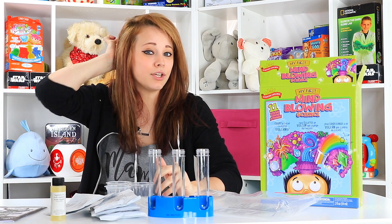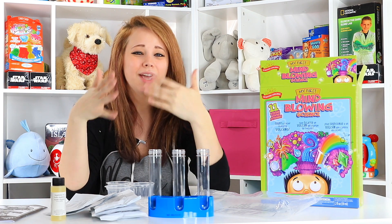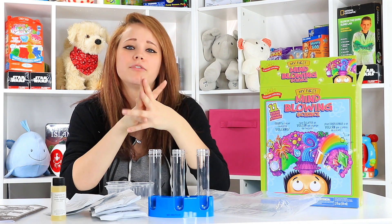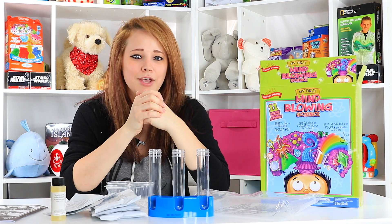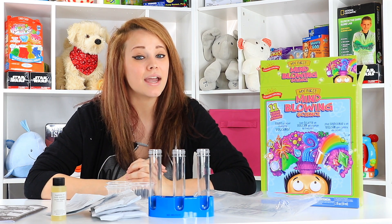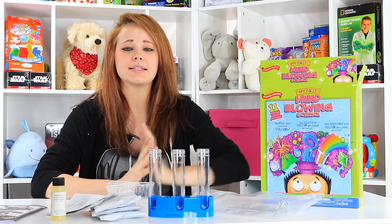So all in all, I think this is a pretty good set. I really wish they had included a shopping list so I kind of knew what I would need to buy as a parent to get started. But fortunately, there are a few experiments that you just need water and a mixing bowl for, which I happen to have. Hopefully you enjoy exploring the Mind Blowing Science Kit — and it's 'My First Mind Blowing Science Kit,' so this is kind of a base model.